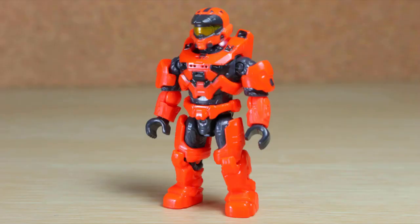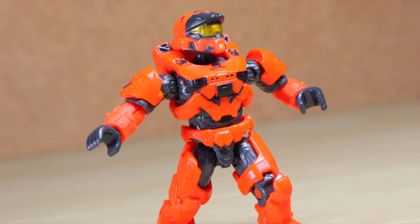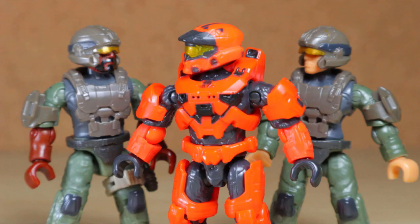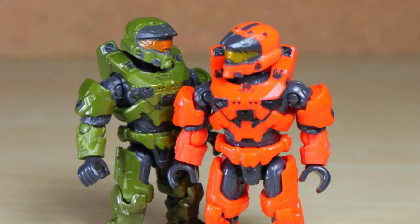Breaking up the flow, this set includes an orange UNSC Mark VII. It might feel a bit random and unnecessary, considering the same figure is also from the exclusive UNSC combat unit. However, if you're after that for the figures, you can now cut the middleman. I love how all these dark additions of paint along with the undersuit contrast well with that orange. Arguably the best this mold has looked.